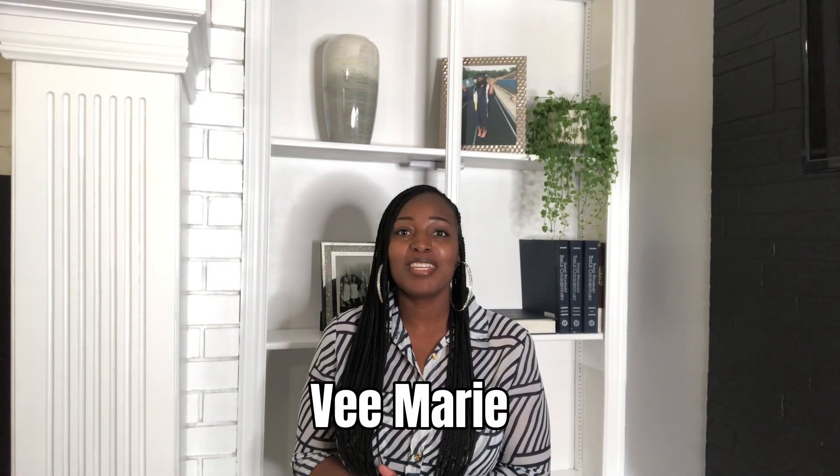What's up everybody, it's your girl B. Marie and I am back with another video. In today's video, I wanted to come on here and show you guys some pieces that I picked up from Shein.